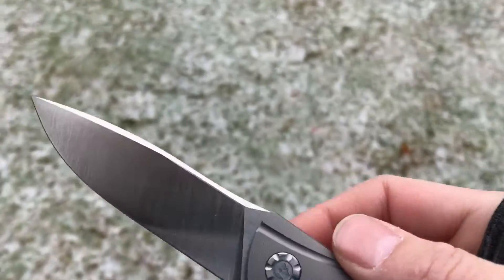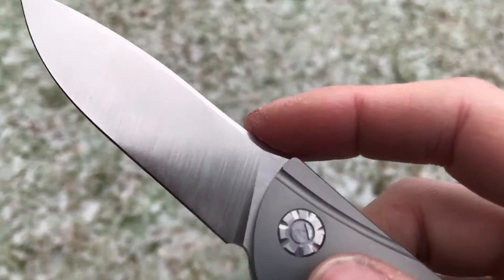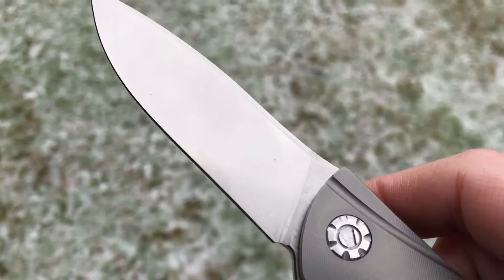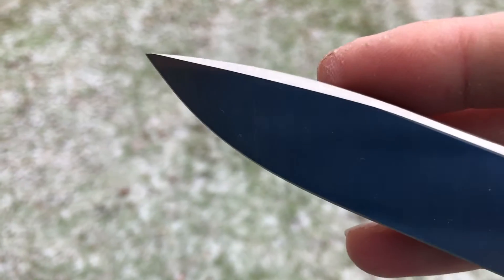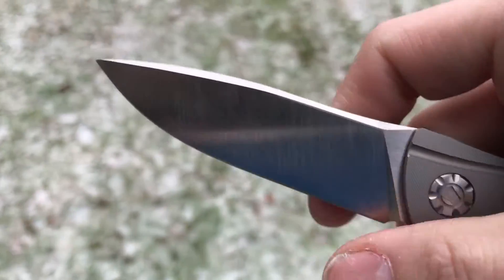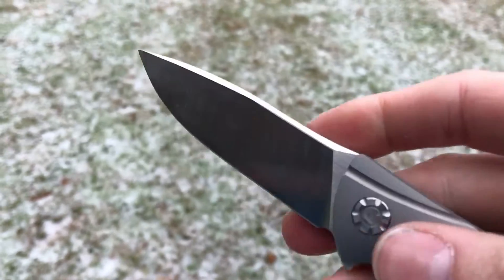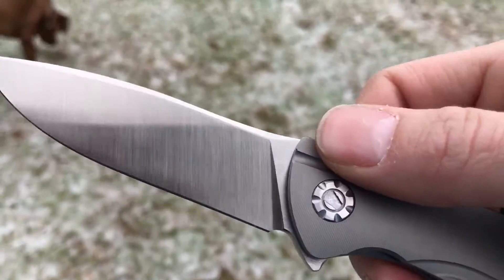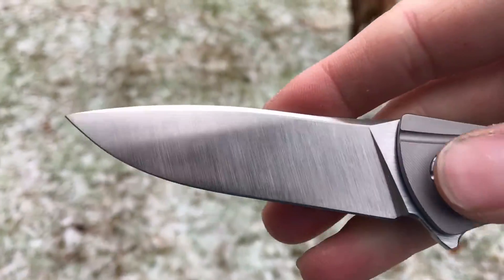Let's jump into the specs. We have a three-and-a-quarter inch blade. This clone is CPM S35VN; the Custom Division Neon is S90V, which is also a crucible powdered metallurgy steel. It's a nice, elegant drop point with a top swedge and a very high flat grind, which makes this knife very good for slicing — it's a really great cutter.